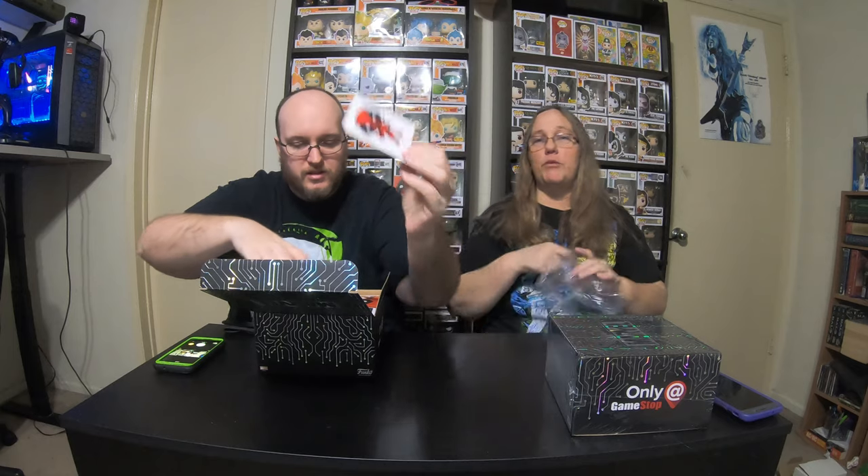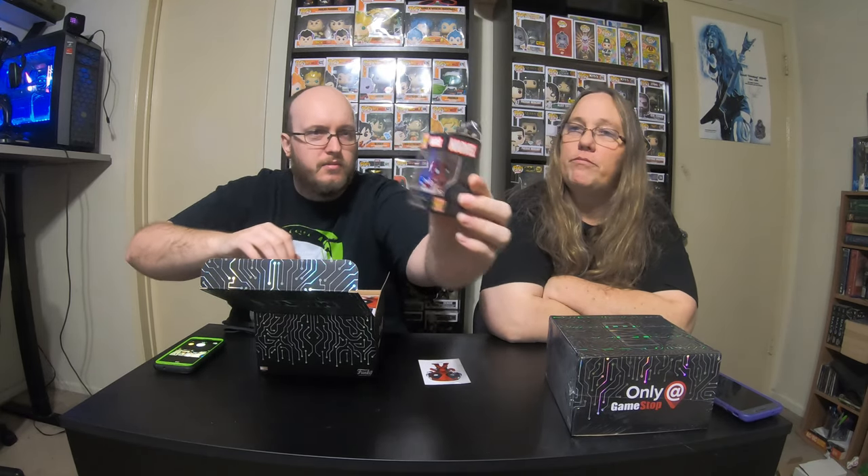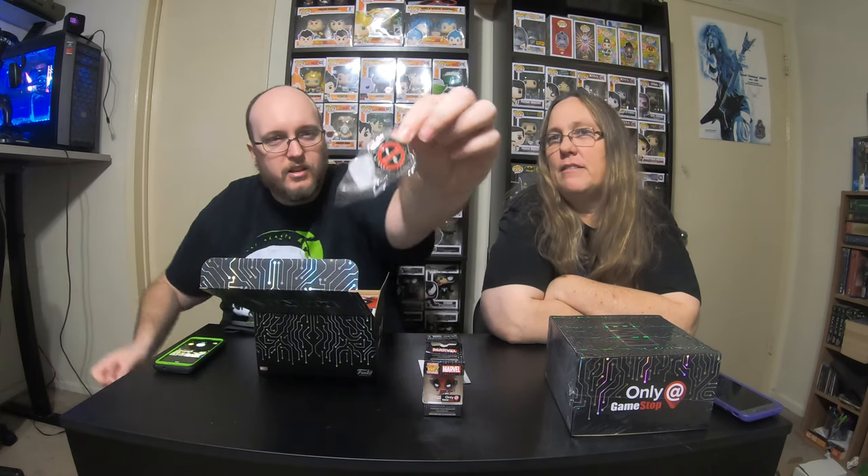It is the common, but he did get Deadpool and he does collect Deadpool. The pocket pop — wow, the top is like crushed. At least it's just the little hanging piece, not the whole thing. Got the Deadpool pin.